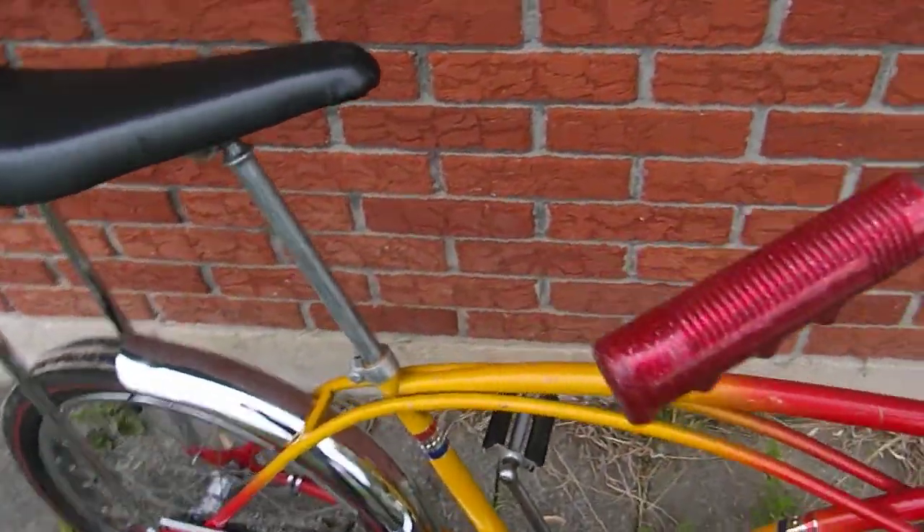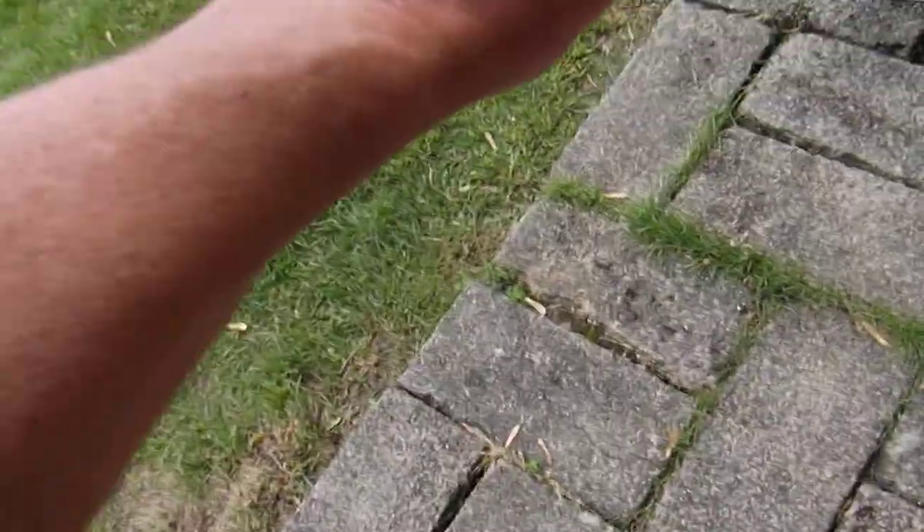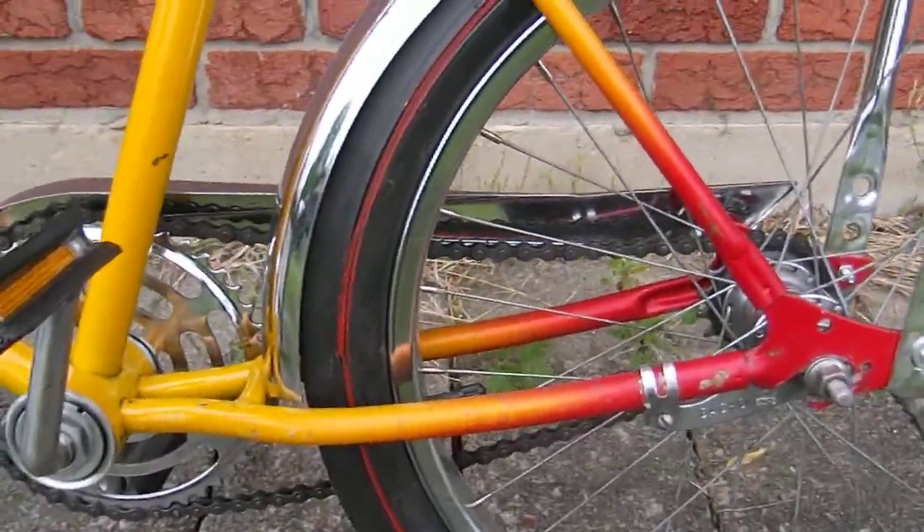Let me flip the bike around. No kickstand, just like I had in the picture, just so you're aware. Sorry about the jiggly camera. And yeah, I did redline the tires.